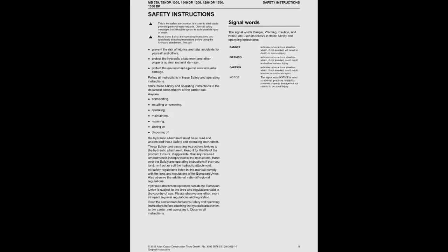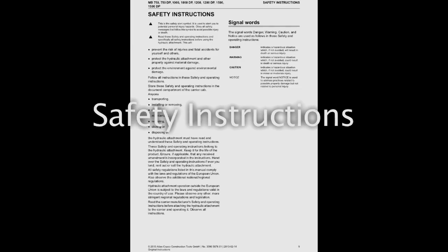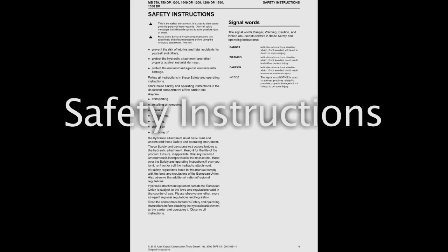Ensure that all relevant safety procedures and practices contained in the operating manual are followed by anyone working on or with the hydraulic attachment. Make sure the personal protective equipment complies with the applicable health and safety regulations. Always wear the following personal protective equipment.